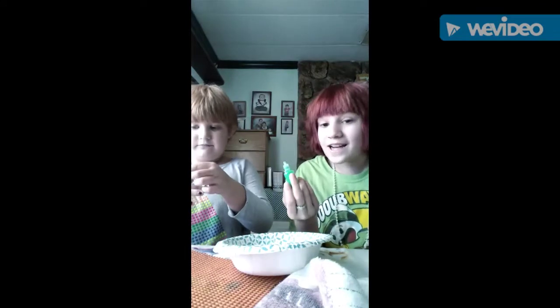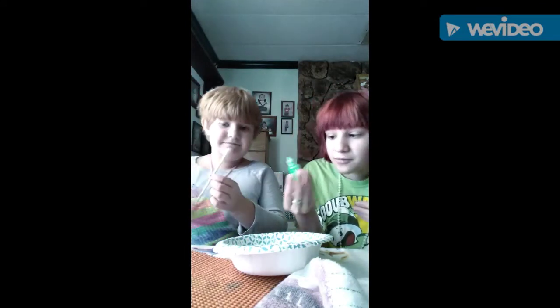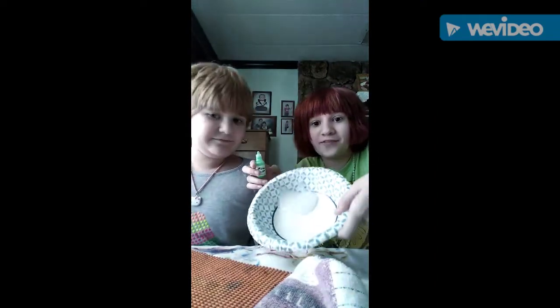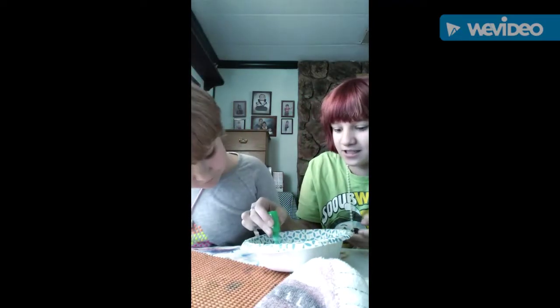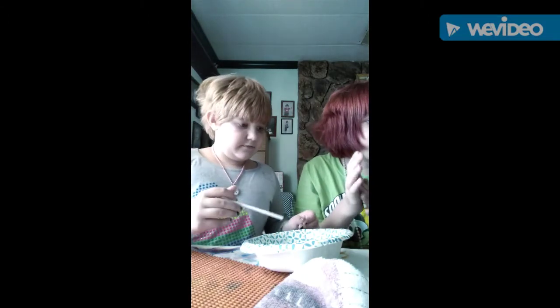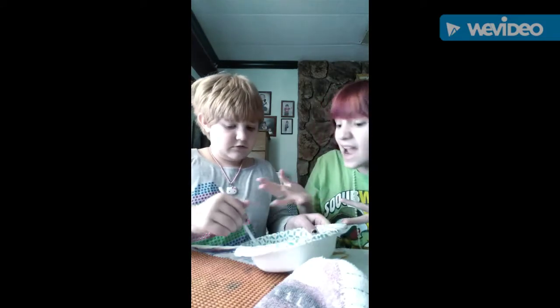We have to mix it up and stuff, and we're gonna go over our hands. Now we're just gonna add the green bag. We have to mix it up and just add all of it.